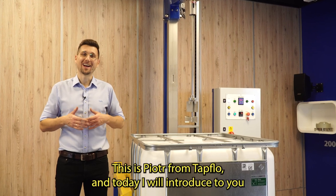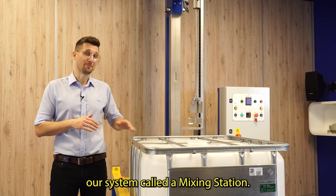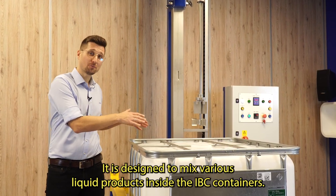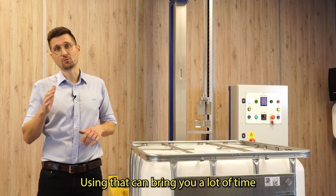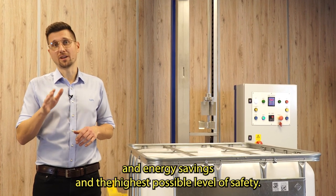Hello, this is Piotr from Tapflo and today I will introduce to you our system called a mixing station. It is designed to mix various liquid products inside IBC containers. Using it can bring you a lot of time and energy savings and the highest possible level of safety.